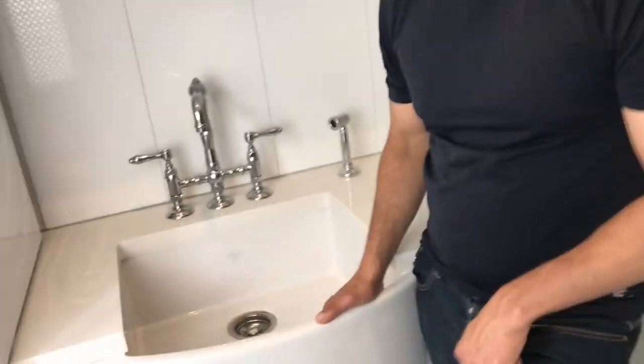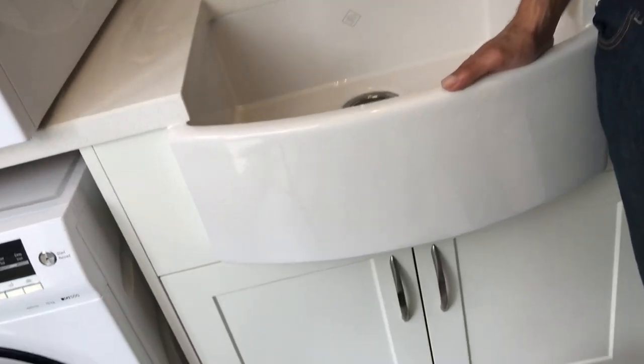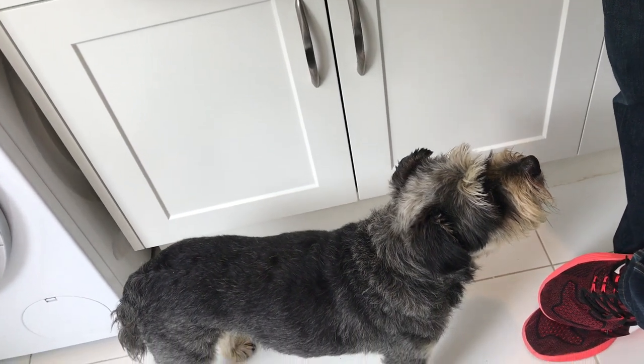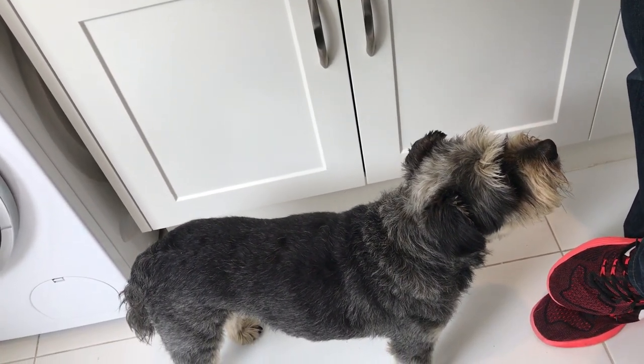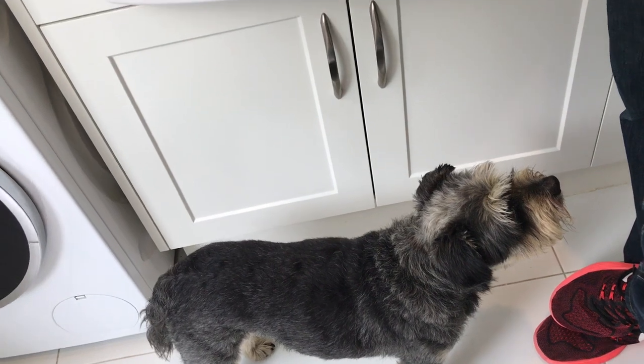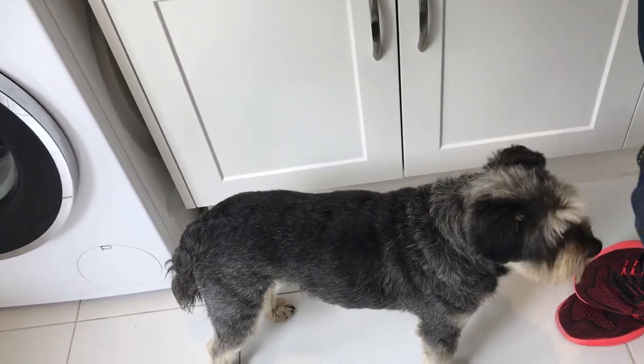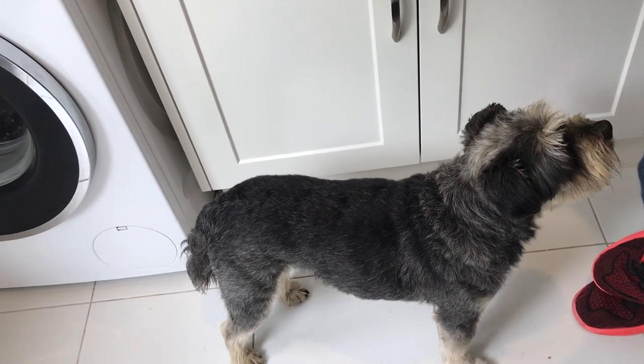Little buddy here is watching away at the Shores sink. He loves this sink because this is the sink that I actually wash him in. So he's just about to have a little bath in this Shores sink.